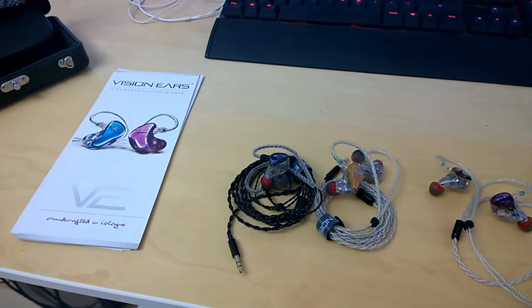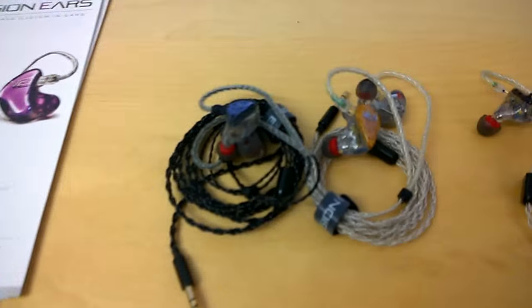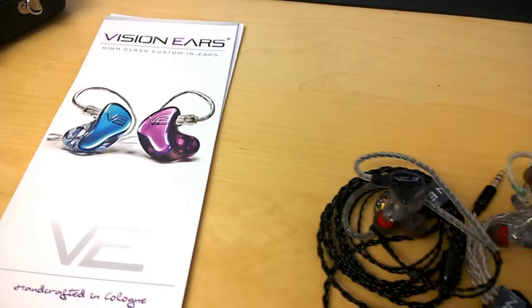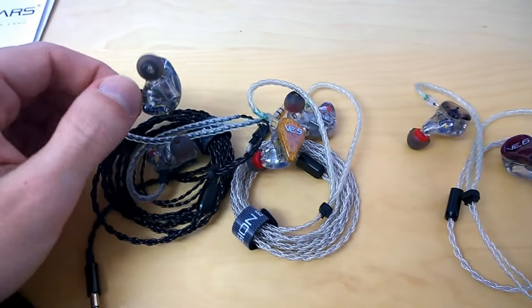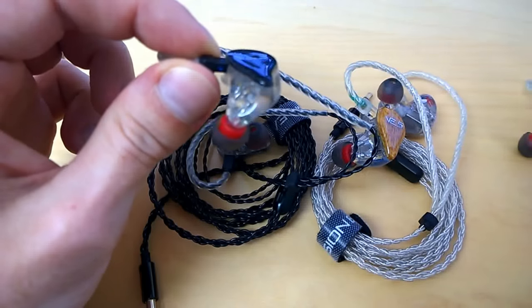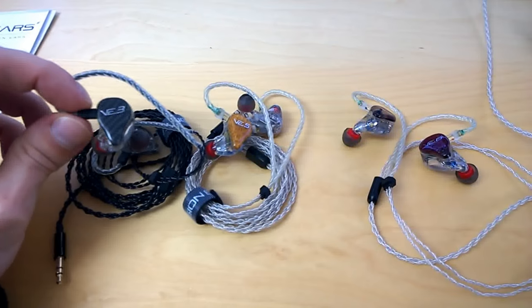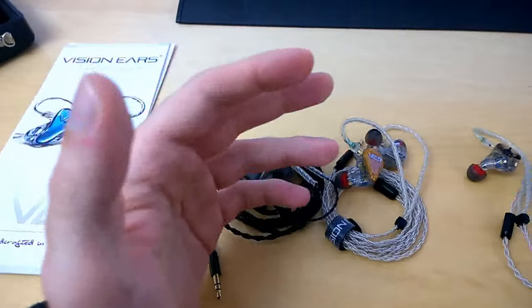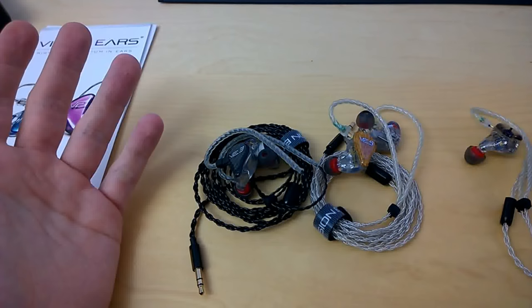Hello everybody, my name is Patrick, I'm from Germany, and today I want to share some impressions of in-ear monitors by a company called Visioneers. It's a German company that makes custom in-ear monitors. They were kind enough to send me some samples. Quick disclaimer: I'm not paid by Visioneers and I didn't get a free in-ear monitor, so this is my own personal opinion.